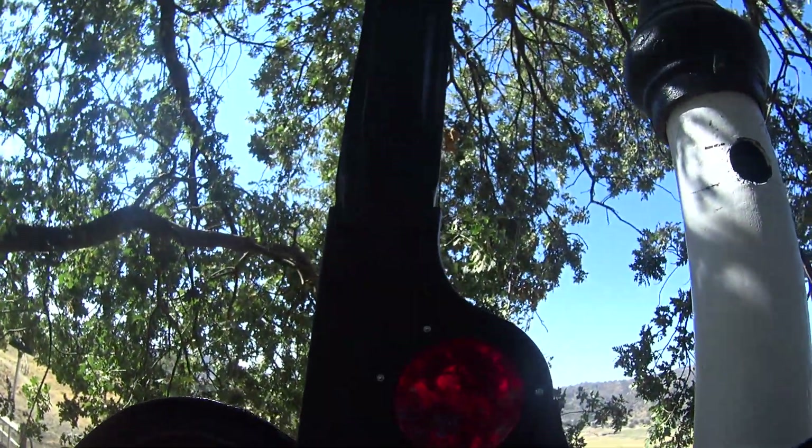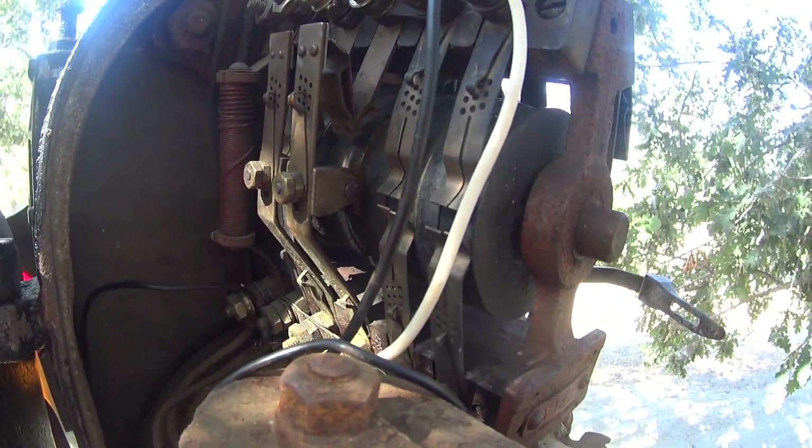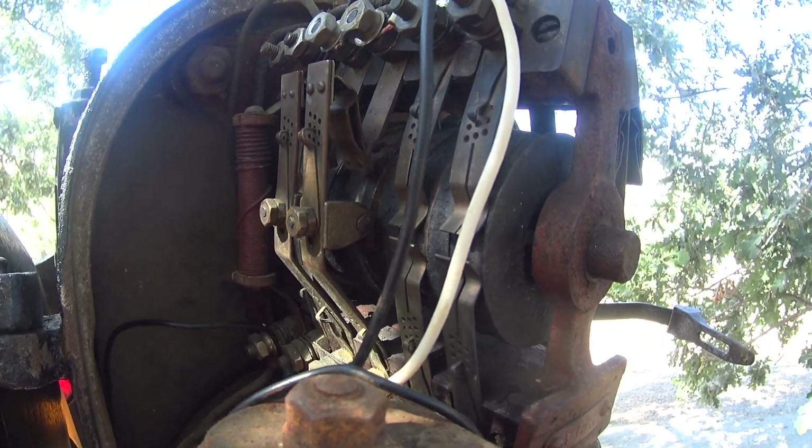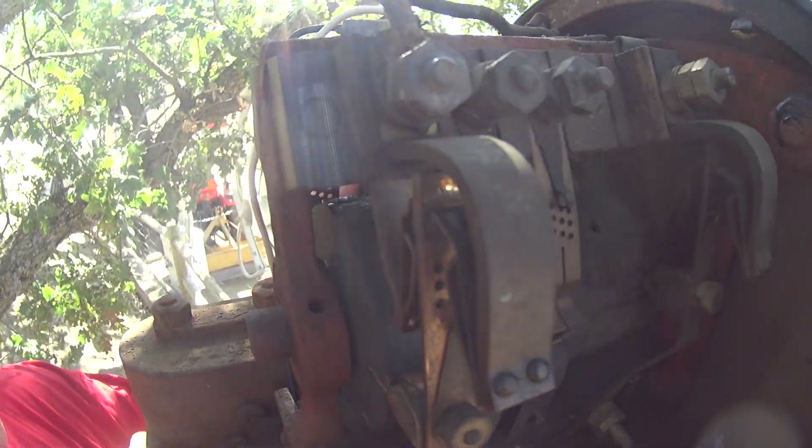Here you see the blade straight up. Here it's going to drop down. Now here it is in the red position — the stop.